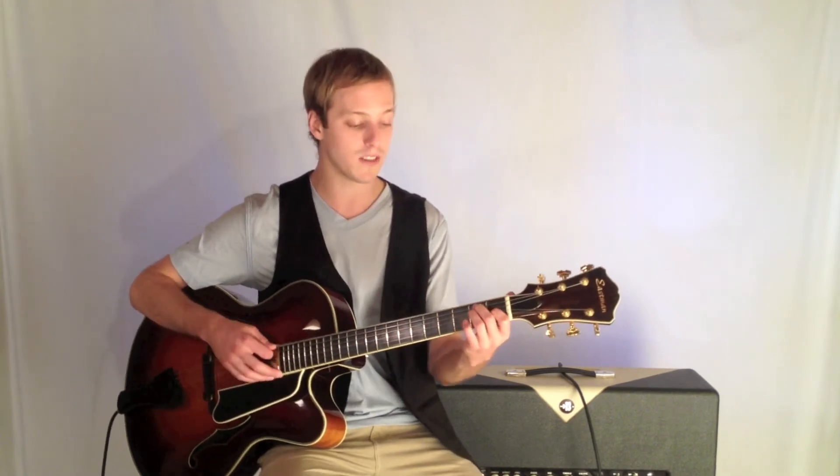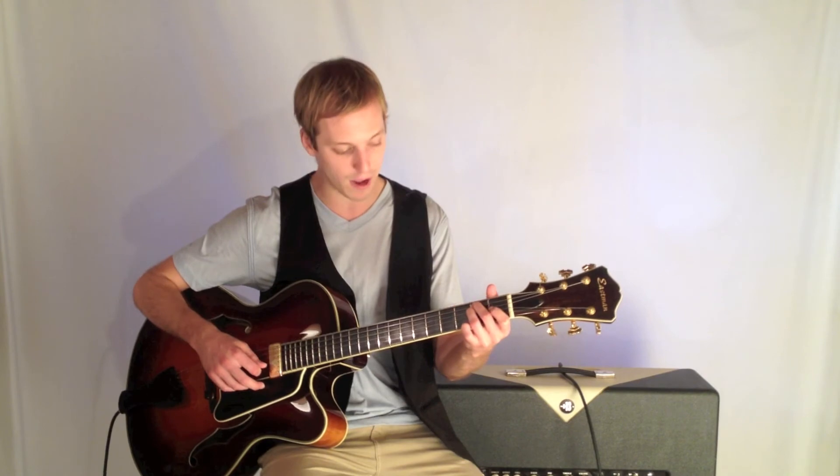Then we're going to get to an E, which is going to be second fret, second fret, first fret.